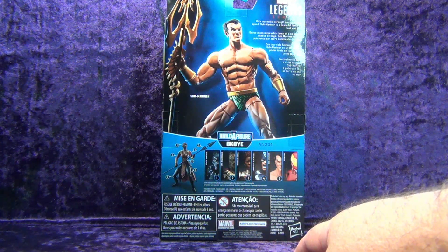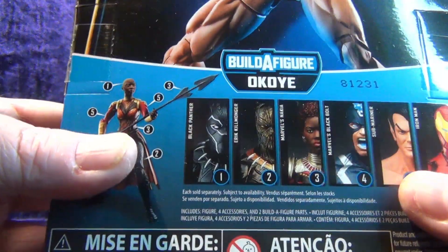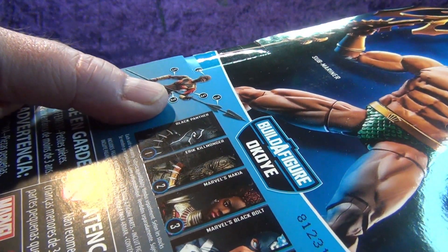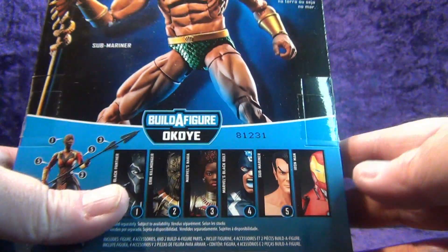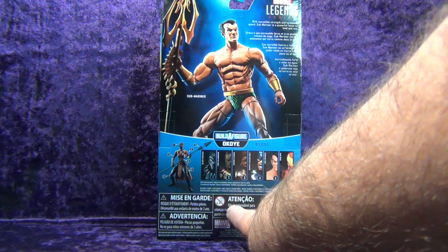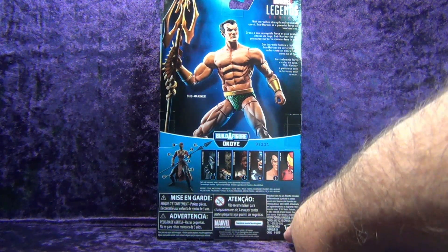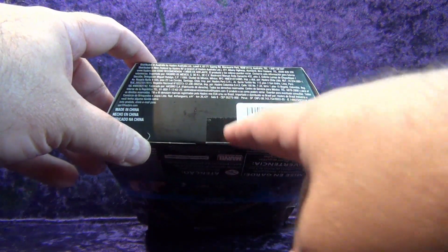On the back we have an image of Submariner, a little blurb about the character, and the Marvel Legends Series Build-a-Figure callout with the entire wave shown. This came out with the first Black Panther movie. The wave consists of Black Panther, Killmonger, Nakia, Black Bolt, Submariner, and one of the many Iron Man figures. Down on the bottom there's legal jargon and an Amazon barcode.